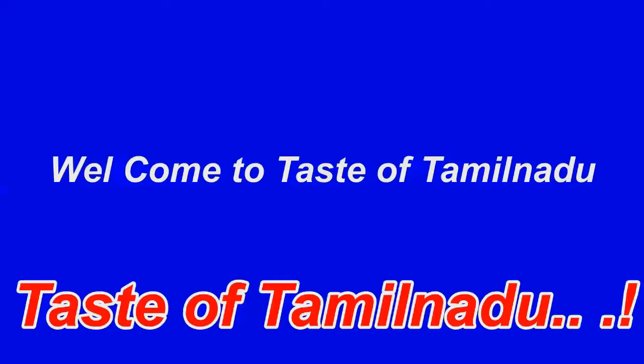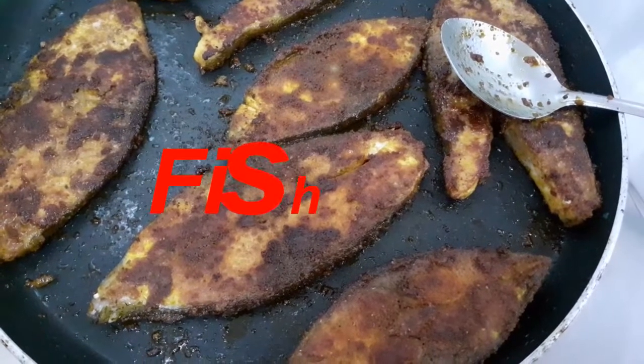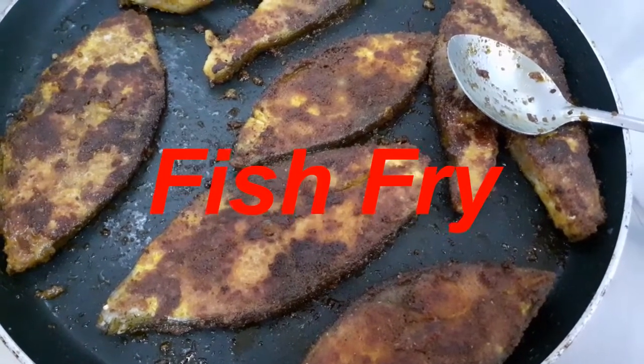Hello friends, welcome to Taste of Tamil Nadu. Don't forget to like, comment, share and subscribe. Hi friends, welcome to Taste of Tamil Nadu.